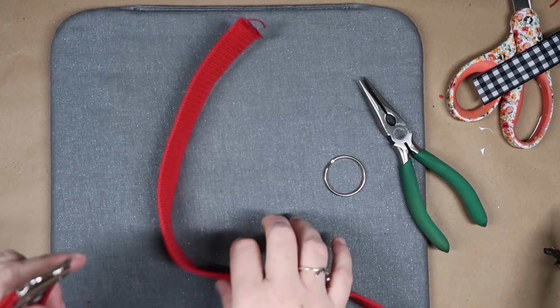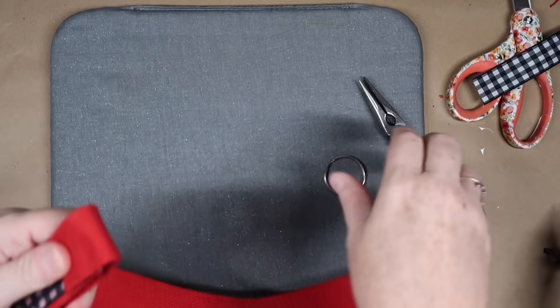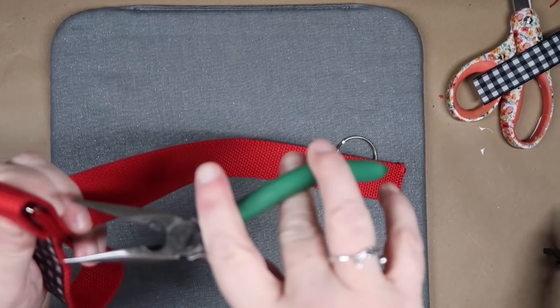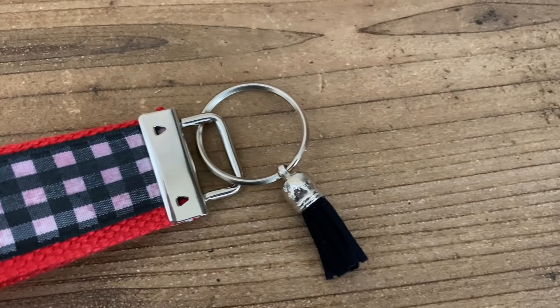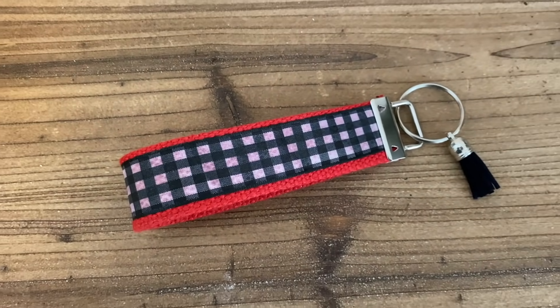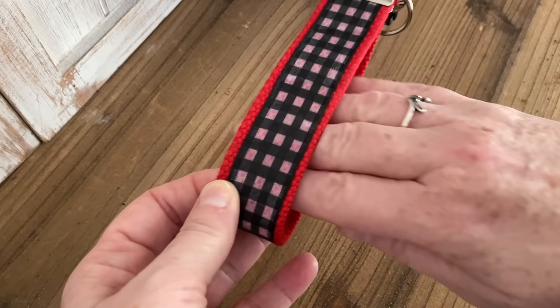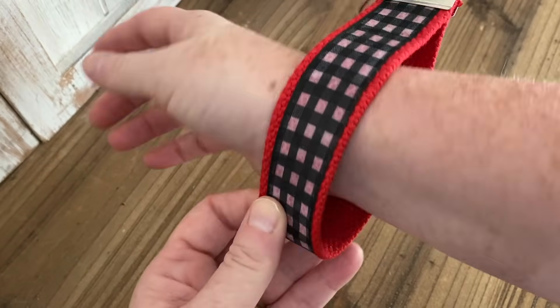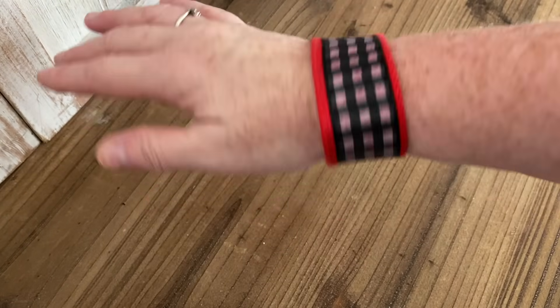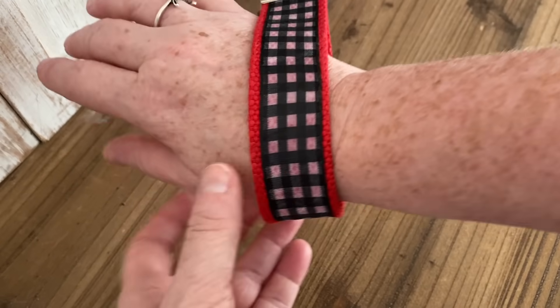Your last step is just to add the little key ring and there you go. If you have an embroidery machine you could embroider on this, or get iron-on letters from Hobby Lobby to put somebody's name on it. You could also add little charms — like school colors or a mascot — but it's another little gift that's super easy to do.